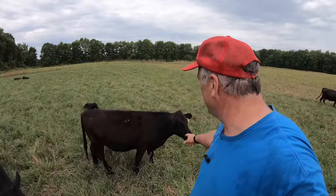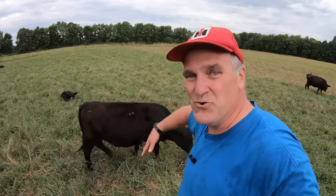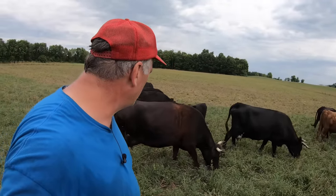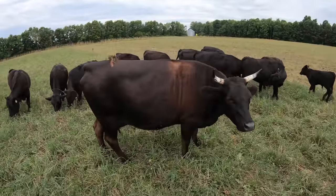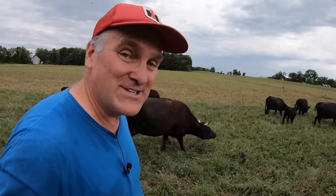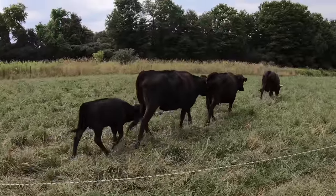One way I can always tell yearling steers from heifers in the field is how their ears hang — our steers' ears always hang low and droop from their head. This is Patty, our boss cow, and Patty is round. It seems like every boss cow we've had in seven years of grazing gets fat after she takes charge — I guess she gets the pick of the feed.